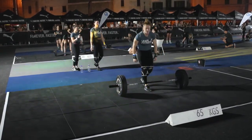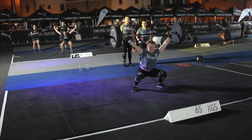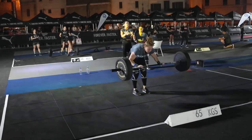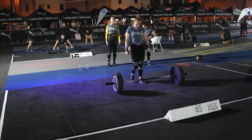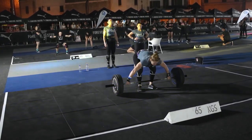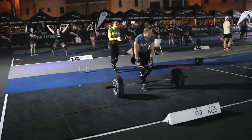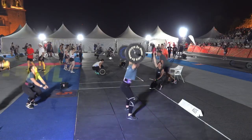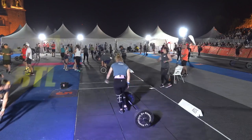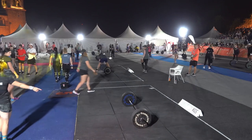65 kilos on the bar here at station five, where each rep counts for a point. This particular athlete from Samson's Fitness is doing the lion's share of the lifting for her team — it seems to be an area of strength. She gets her third rep, and definitely time for one more. She gets it up — four reps on 65 kilos. They've got one more station of snatches left.